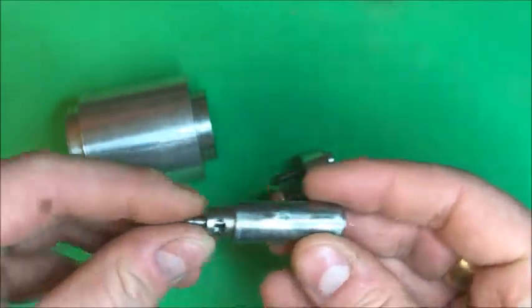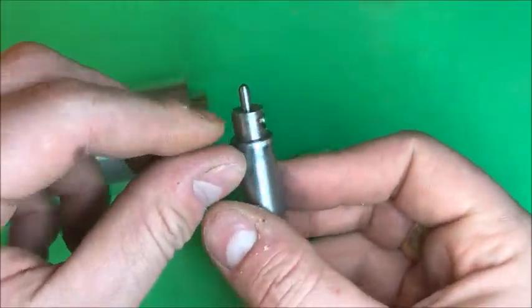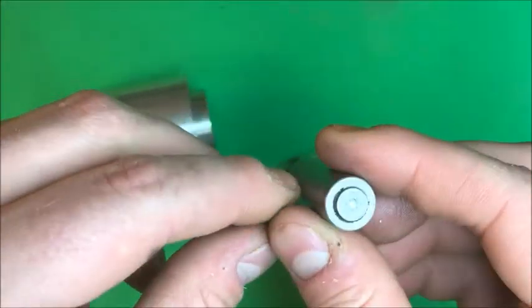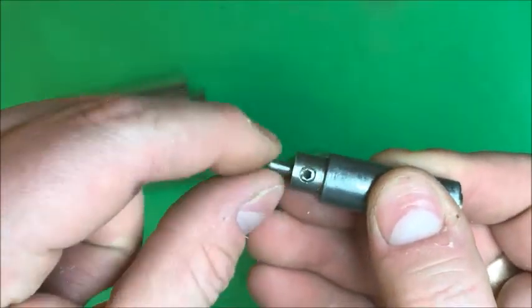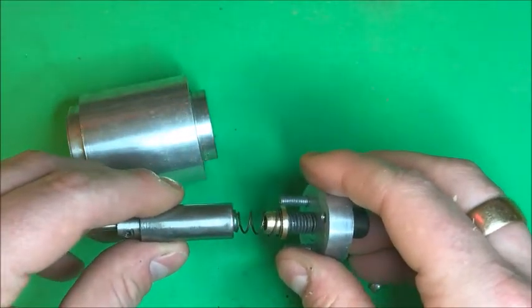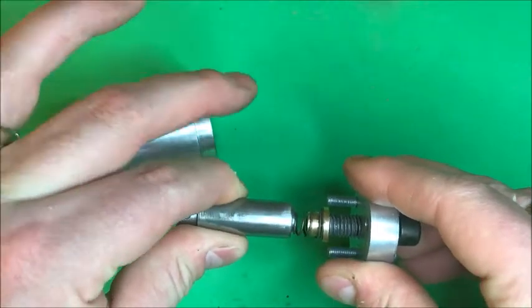There's the diamond tip tool that I got off eBay. I turned up this little steel collet for it, with a little retaining grub screw in there. And that's being pushed on there, so that's what gives it its tension.